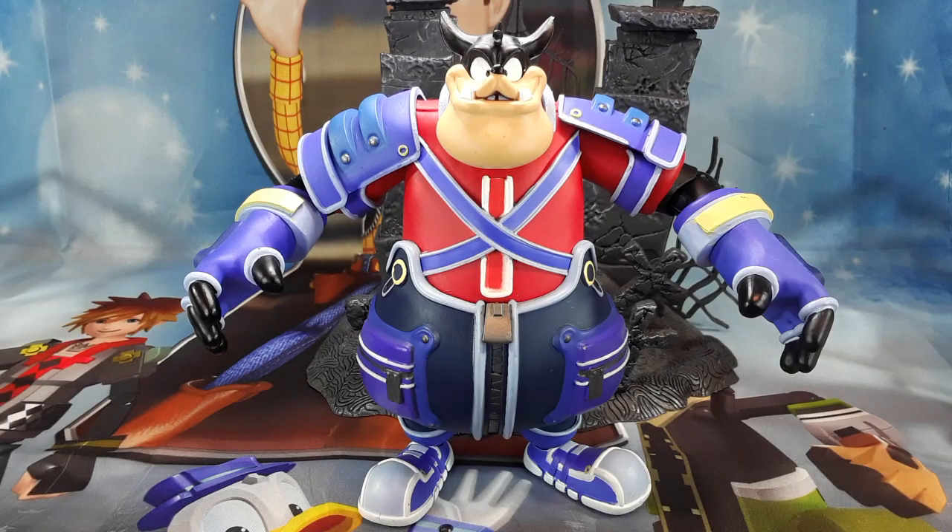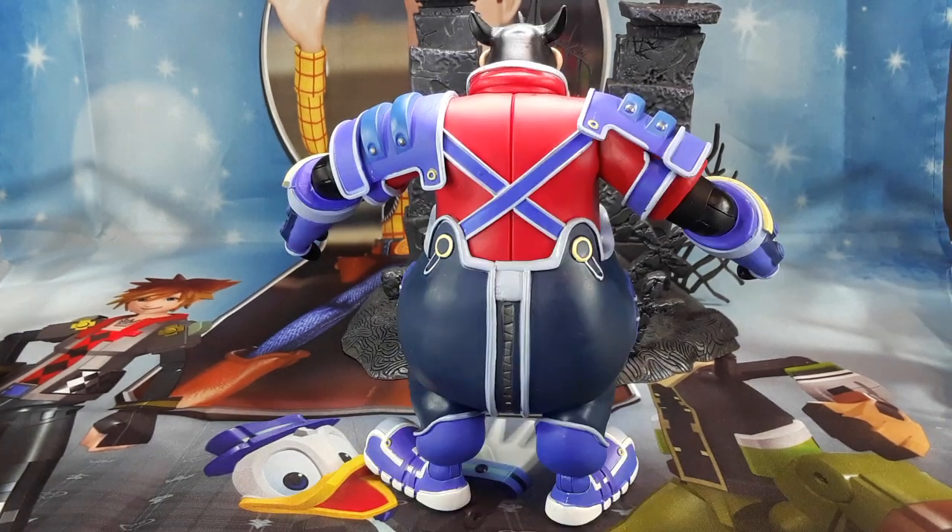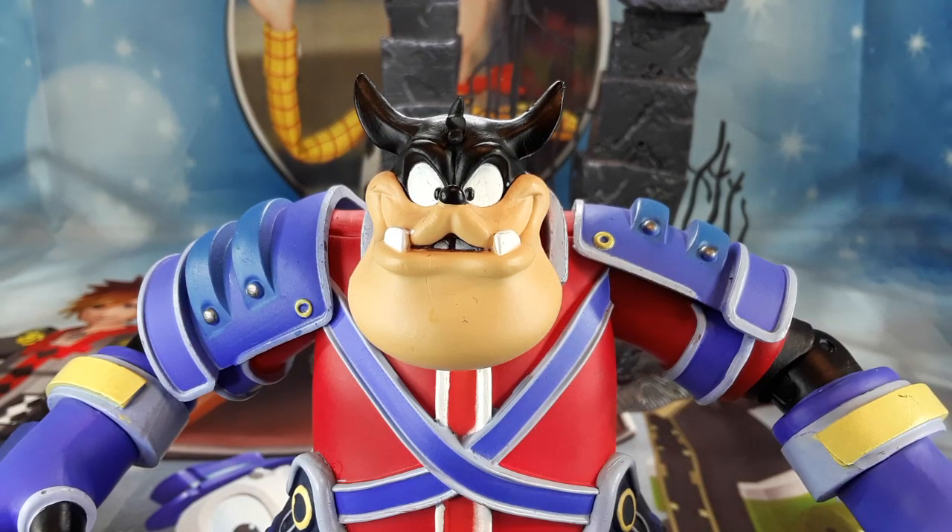And here we have Pete. This is one of the biggest and largest figures in this collection. Check him out. I like this Pete a lot. It's very good looking. Look at all these details — look at the beautiful paint work. I love this figure. And this is the side. Check out those gloves, those shoes — this is a nice figure. And this is the back. Beautiful paint job, beautiful sculpt, beautiful figure as well. And check out the face. Beautiful sculpt. You can even see the gap between his teeth. That looks very nice.